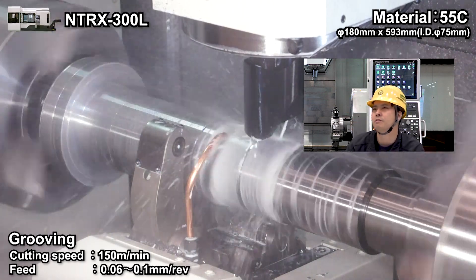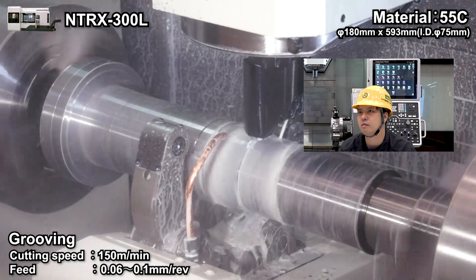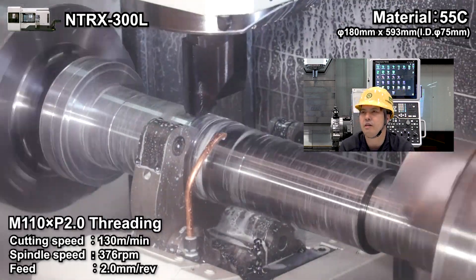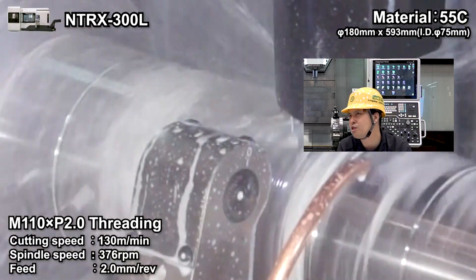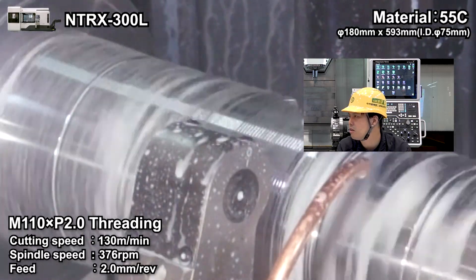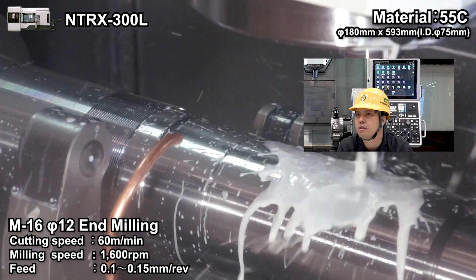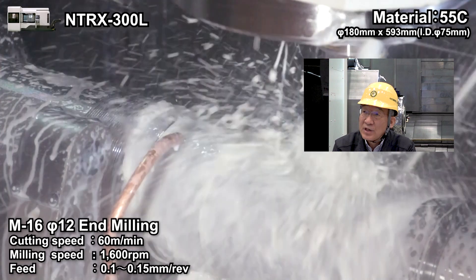This is the grooving. Grooving again. And threading. The material is 55C carbon steel.